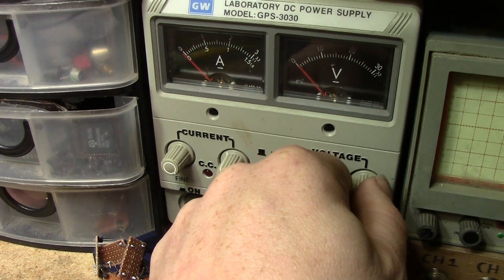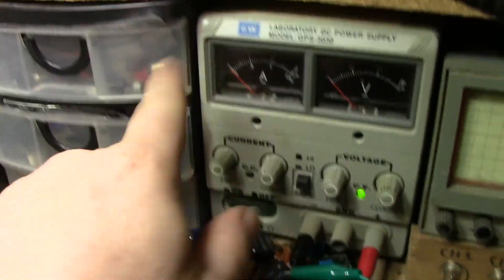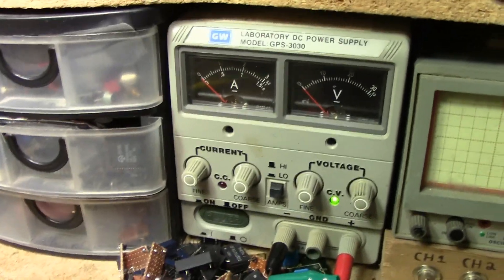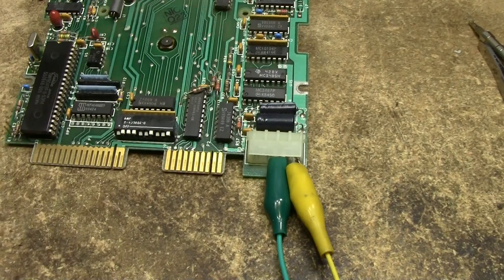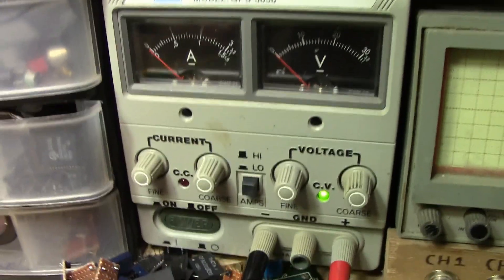I heard a relay click there, and at five volts it actually seemed quite well behaved, so we can assume that rail is fine. Let me switch the leads over to the other side.